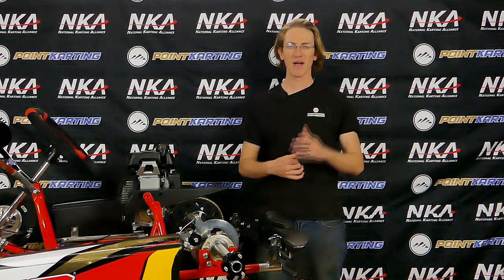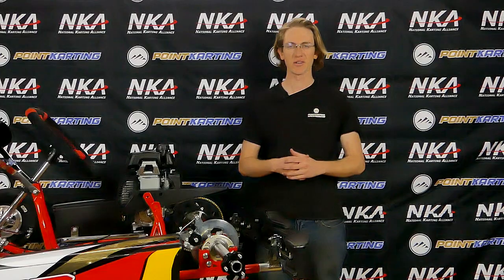Welcome back to this how-to video presented by PointKarting.com and NKA. Today we're going to walk through how to put together the Kartmaster Bumper Keeper Kit on this racing go-kart.